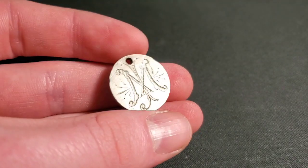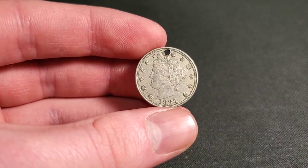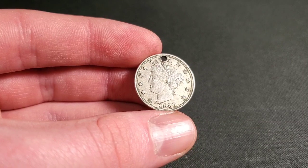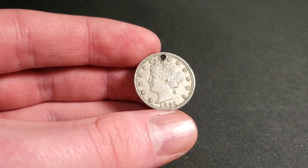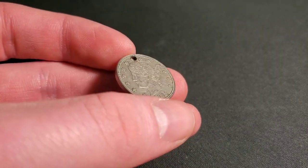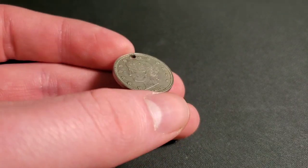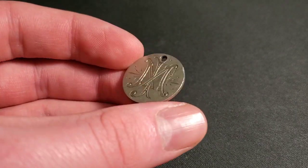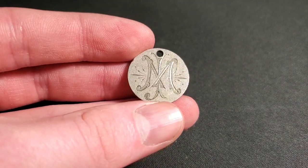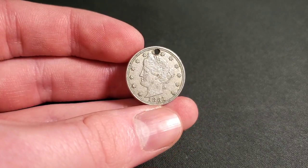I just thought I'd bring it out and put it in a video of its own because I didn't really give it a lot of recognition in the other video — I found five buffalo nickels in that box, which is ridiculous. So I thought I'd make a quick little video showing you guys this interesting piece. Let me know your thoughts in the comments below. Have you guys ever seen a love token? Have you ever seen it on a V-nickel? I know they're on silver dimes quite often. Let me know your thoughts in the comments below. Ladies and gentlemen, I will see you in the next one. Peace out.